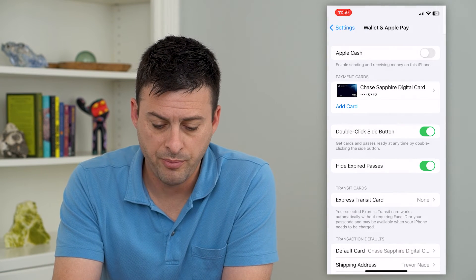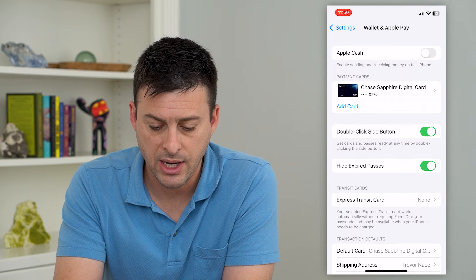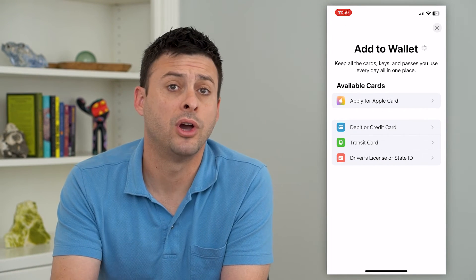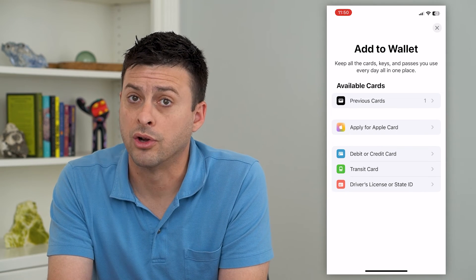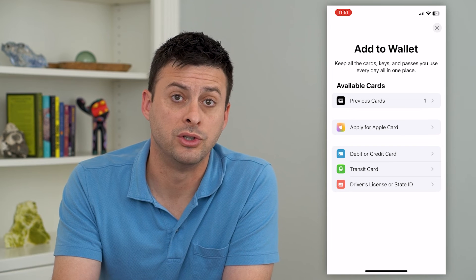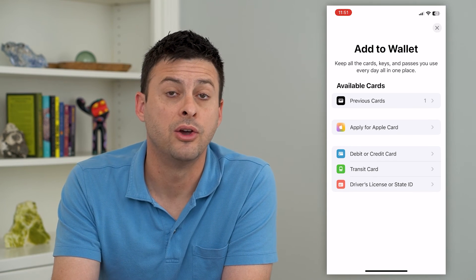If you ever wanted to go back and add a new card, just hit Add New Card and that will give you the ability to add a new debit or credit card if you got a new card, your card got reissued, or you want to use a different Apple Pay.